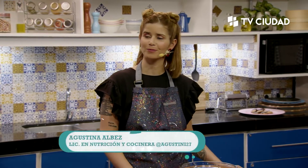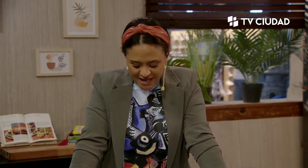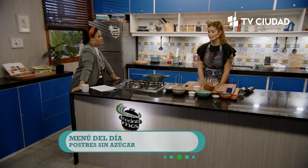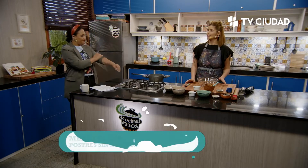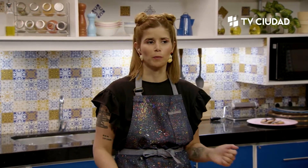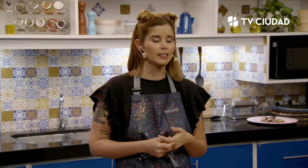Estamos contándoles esto porque hoy vamos a estar hablando, atendiendo además a una sugerencia que nos han hecho a través de las redes sociales, que es cocinar postres sin azúcar. Así que el programa de hoy va de eso. Vamos a hacer postres bastante clásicos, y la última preparación no es un postre sino una infusión. Vamos a empezar haciendo un brazo gitano que está muy de moda en los programas de cocina.